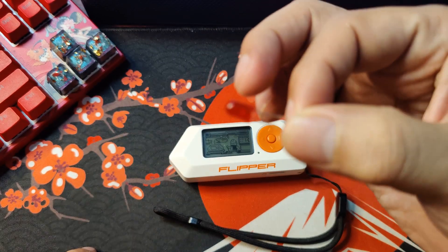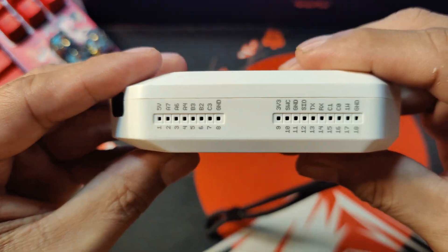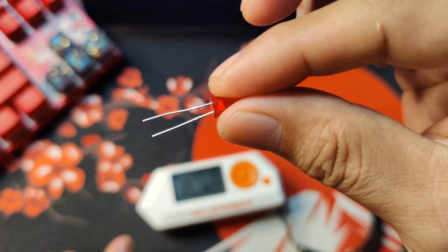If you don't know where the GPIO of your Flipper is, it is on the top portion of it. A LED light would have a long and short feet.